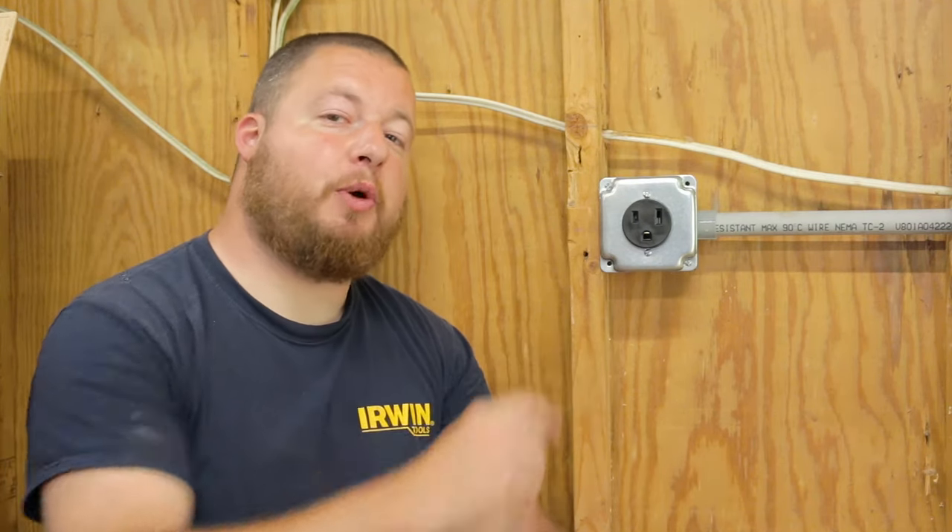Hey guys, Sean Lentz here from Appalachian DIY, and today I'm going to show you how to install a 50 amp welding outlet. We're going to wire up the outlet, run conduit, and install a 50 amp breaker in an electrical panel.